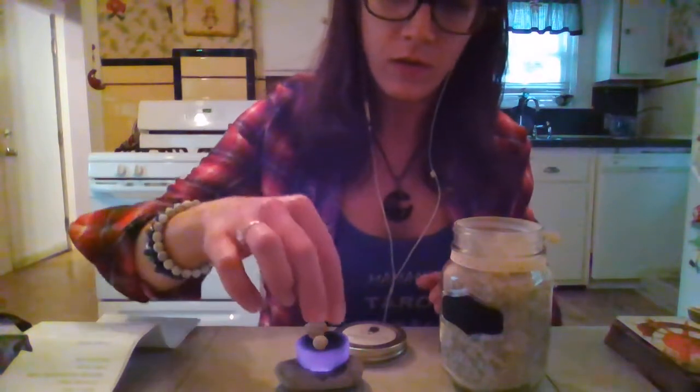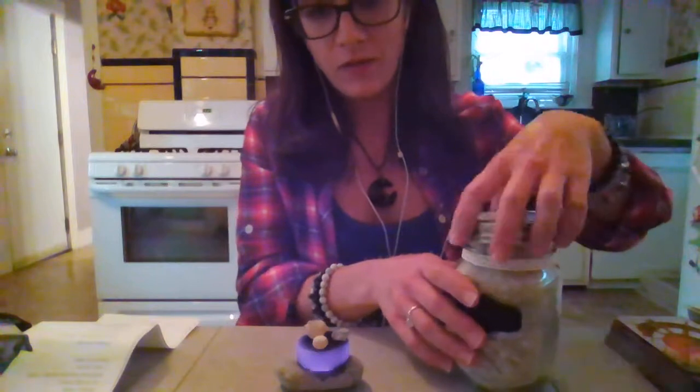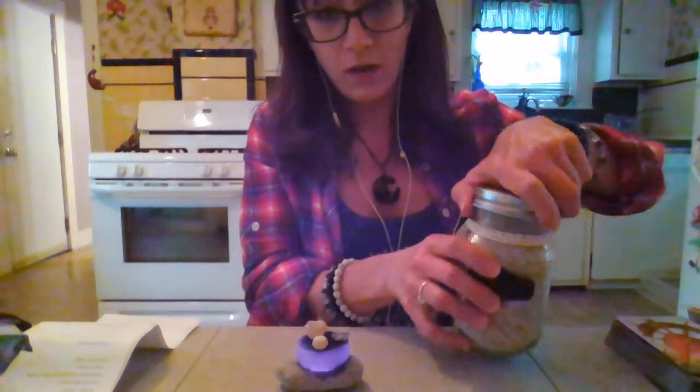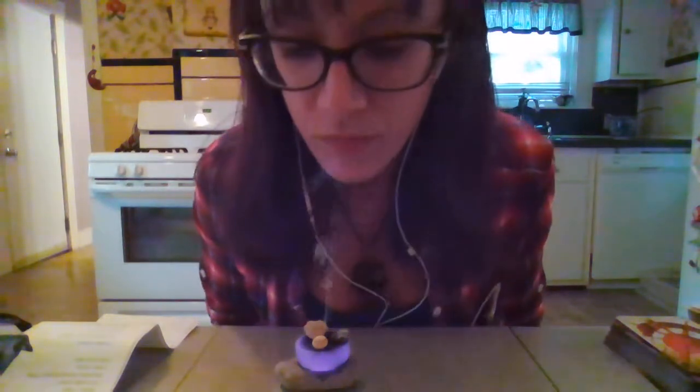And then I'm going to place a little bit more. It's starting to burn up and I'm going to smudge my cards with these. You've got to be very careful — the rocks do get hot. It's very strong and it smells really nice.